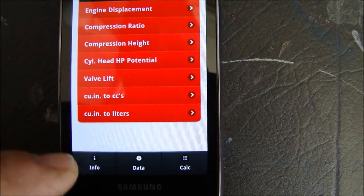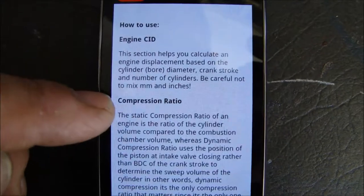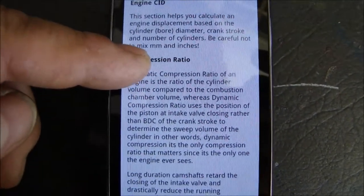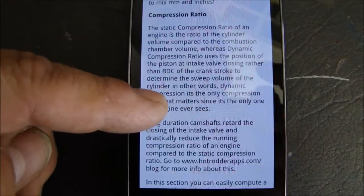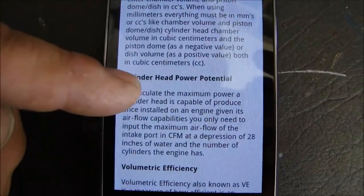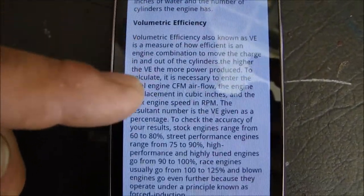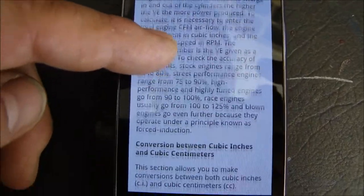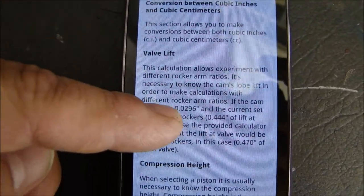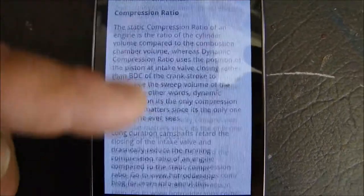There are also converters in here for cubic inches to cubic centimeters and to liters. There's an information page that's very good — it tells you how to use the engine CID, more information about compression ratios and what they mean, and how to use them in calculations with examples. There's also a cylinder head power potential explanation and volumetric efficiency of engines, as well as conversion between cubic inches and cubic centimeters. There's a lot of good explanations of what the app can do.